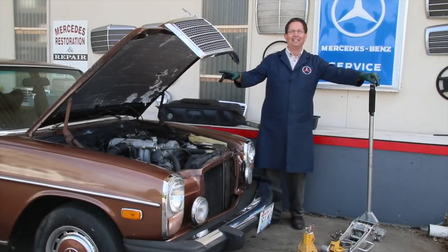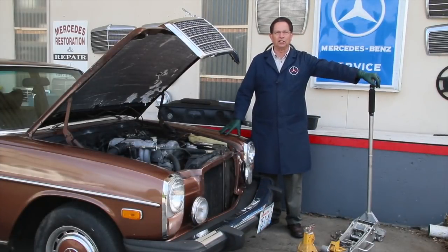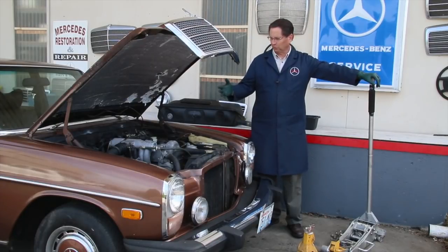It looks a little better, doesn't it? Check this out — all it took was a little pressure washing with a low-pressure electric washer, and what a difference. We also cleaned the engine up a little bit, got rid of the rat's nest and whatnot.